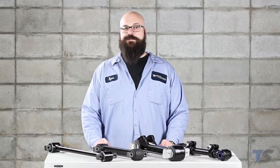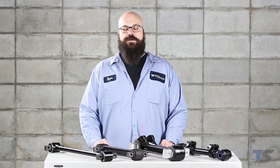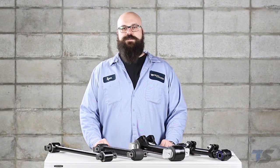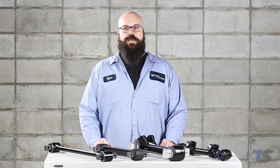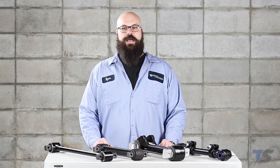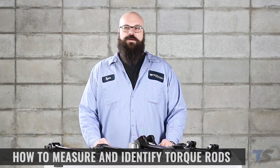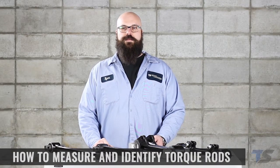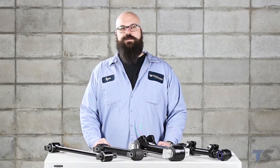Hi, I'm Ryan with Michigan Truck Spring, truckspring.com, and today I'm going to talk to you about torque rods. Torque rods are an important component of the suspension systems on medium and heavy-duty trucks and trailers. They work to keep the axle centered and aligned, and on trucks the torque rods will help control the driveline angles. In this video I will show you how to correctly identify the bushings found in each end of a torque rod and how to take measurements for when you need to order replacements.